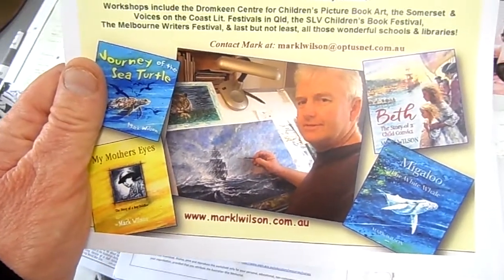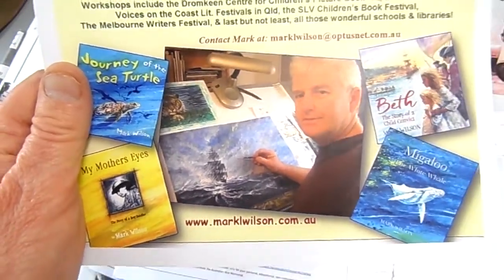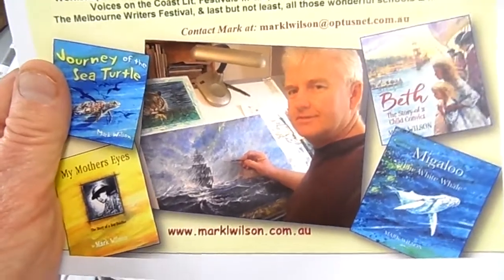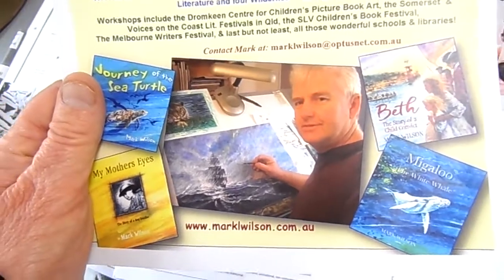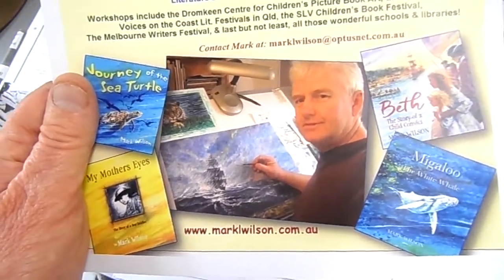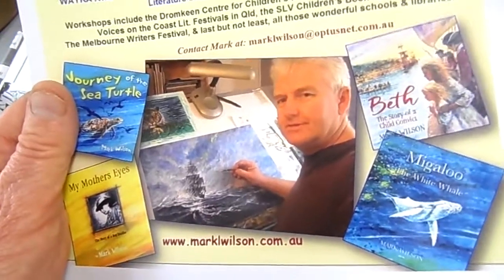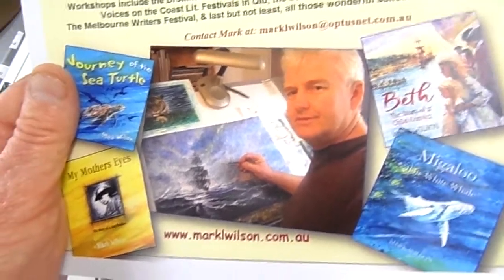Hi everyone, my name is Mark Wilson and I'm an author-illustrator. I'm going to explain how I do a cover — it takes me a week so I can't really do the whole thing, and I'm not great with cameras, so I'm just going to show you the process of doing a cover for my latest picture book.